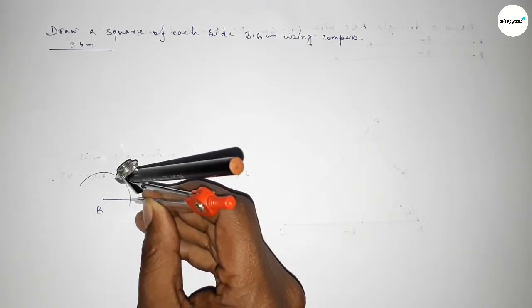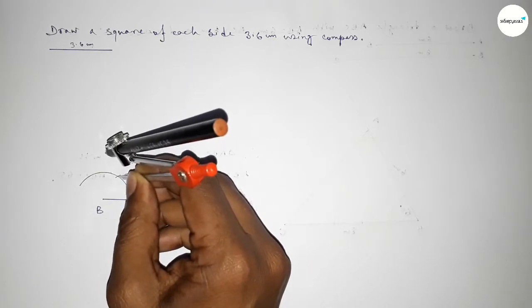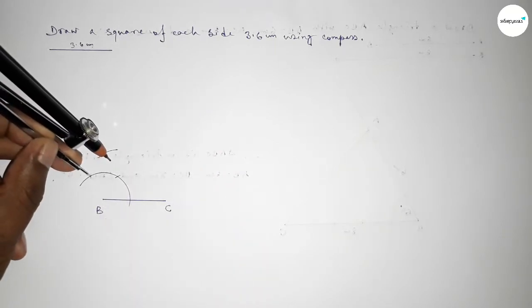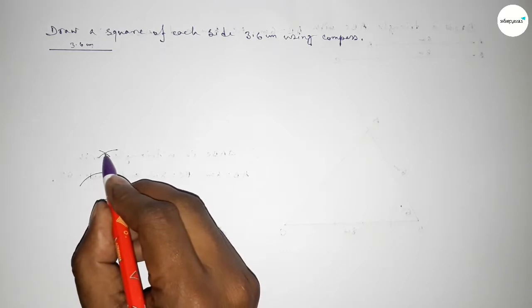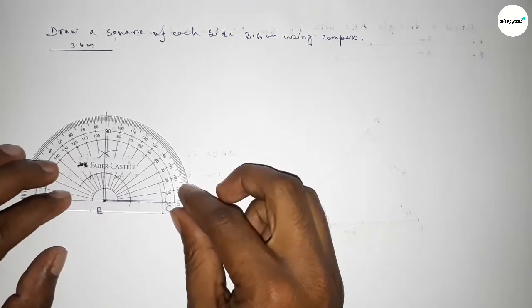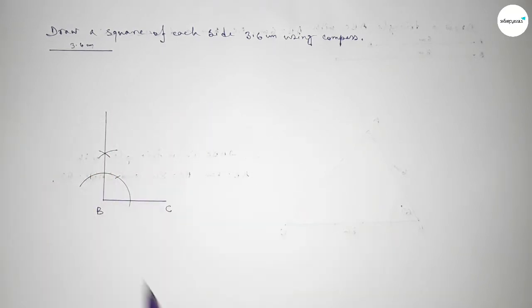Putting the compass here and taking the same length, cut here, then putting the compass here and cut here, drawing an arc again with the same length, and putting the compass here and cut here. Both curves intersect at a point. Joining this line to get a 90 degree angle. Checking the angle — this is perfectly a 90 degree angle.